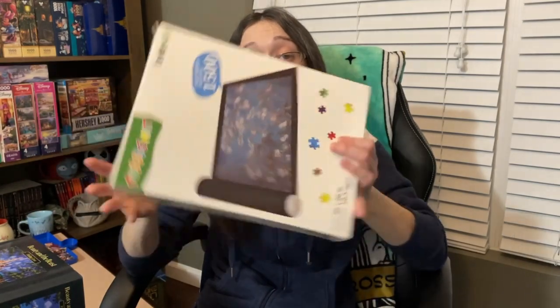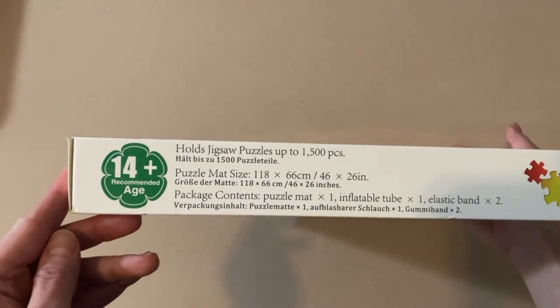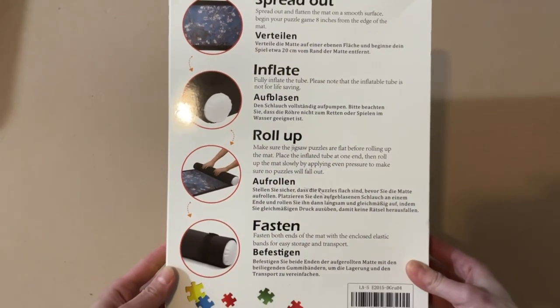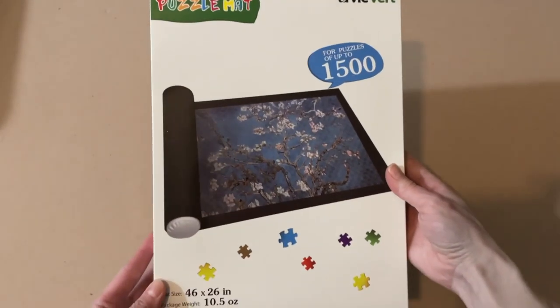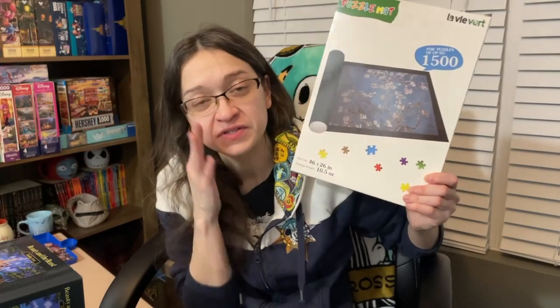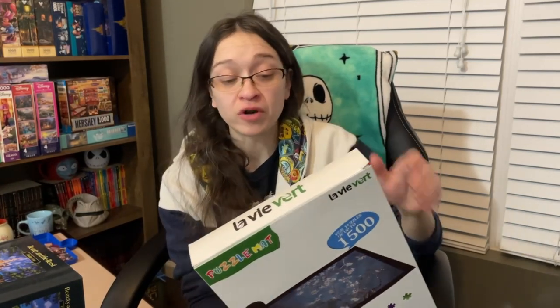Next up, we have a puzzle mat. The mat size is 46 by 26 inches, and it's for puzzles up to 1,500 pieces — so a big area. With this mat, you're supposed to spread it out, inflate it, roll it up, and then fasten it. This really sounds like something I can screw up, so I'll definitely be filming myself using this alongside the puzzle glue for the very first time. Hopefully it turns out to be a useful video, or it might just end up being a comedy. So that's what I got in terms of puzzle accessories.